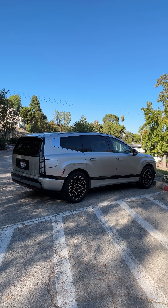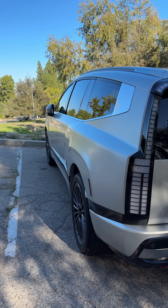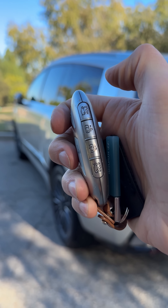Here's how the remote driving and parking feature works in the 2026 Hyundai Ioniq 9. So let's say somebody pulled up right next to us and we didn't have room to open our door, or if we had a really tight spot in our garage — we can drive the car using the key fob.